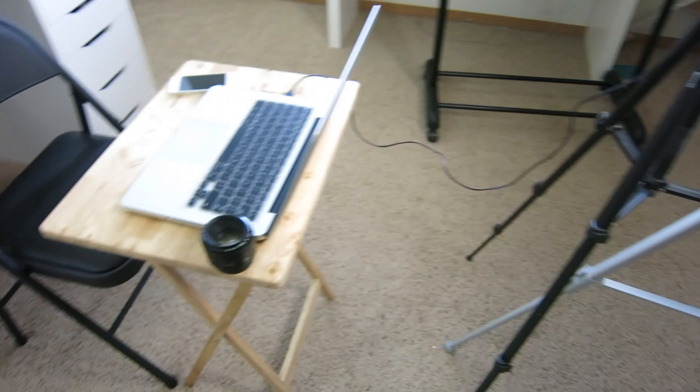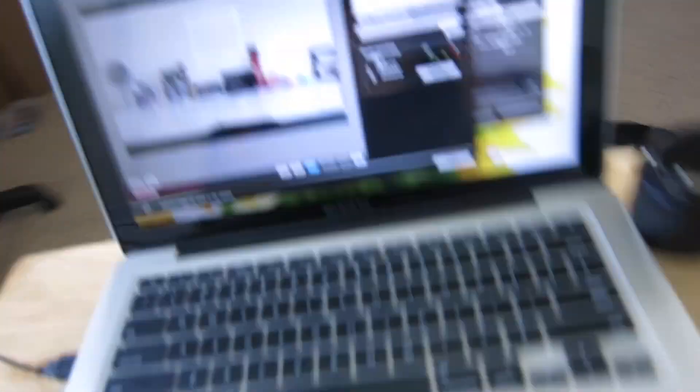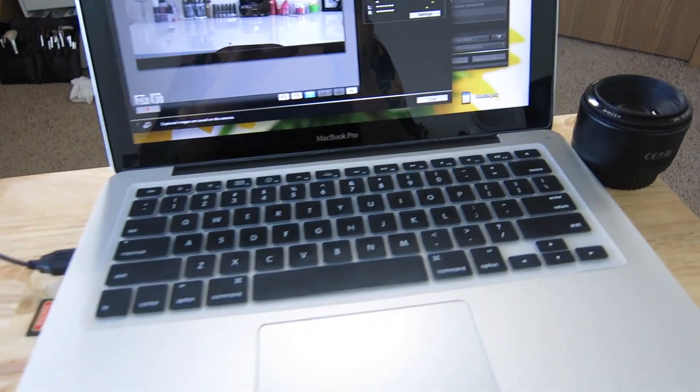So that is basically all the filming equipment I use to film my videos. You guys wanted to see what I use and how I use it, so that's what I've been doing. That is it for this filming setup video — I hope it was something you wanted to see. Don't forget to give it a thumbs up if you liked it, don't forget to subscribe if you haven't already, and I will see you guys in my next one. Bye!